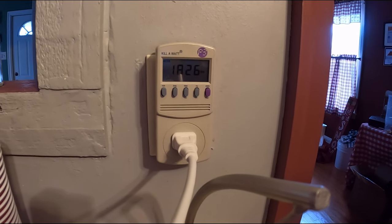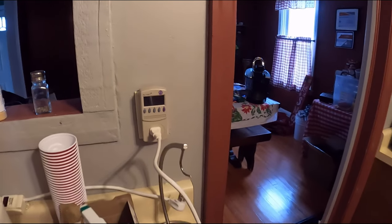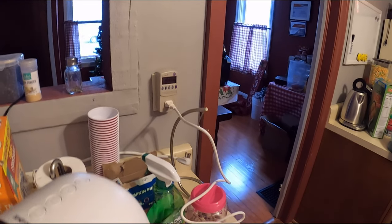We can see it's over 2100 watts when it first kicks on — close to 2200 watts at initial startup.